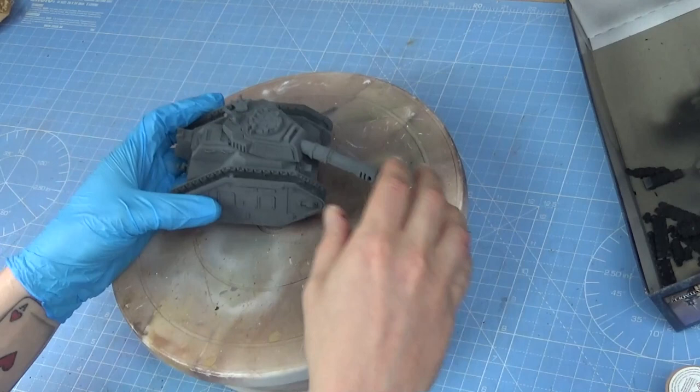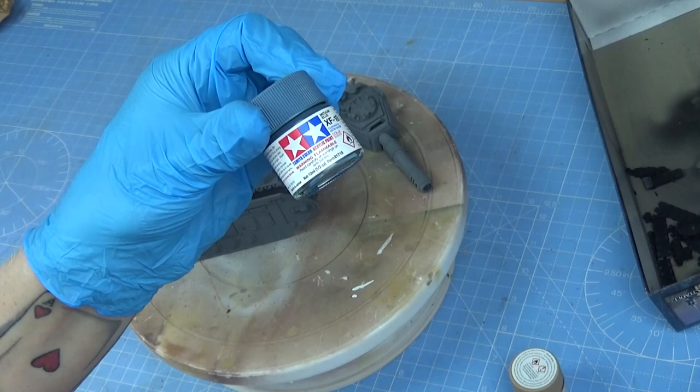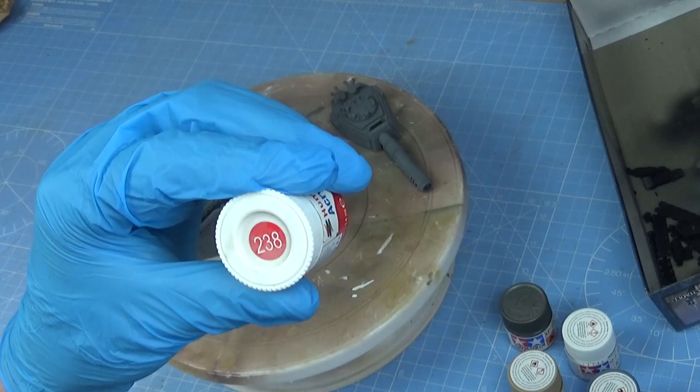So time to get down to some painting. I'm going to be using mostly Tamiya: XF-59 desert yellow, XF-18 medium blue, XF-2 flat white — and that's not coffee — XF-56 gunmetal I believe. And finally I've got this little red pot of Humbrol number 238.